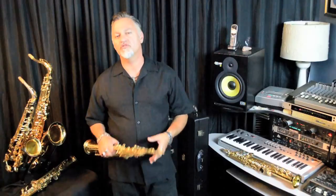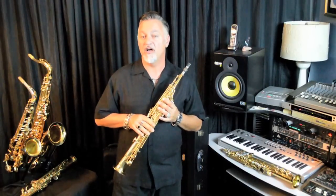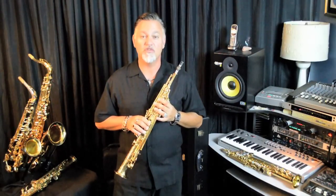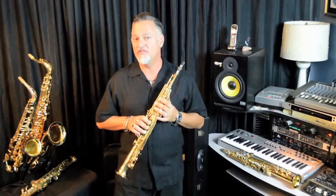The new cases are solid wood, they look great, and they include a shoulder strap to make it easy to get around and keep your sax safe. Yamaha sopranos are among the best-made saxes in the world, and Yamaha saxophones come with the industry-leading five-year warranty.